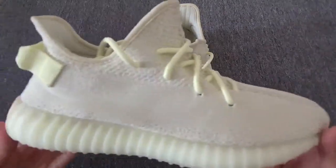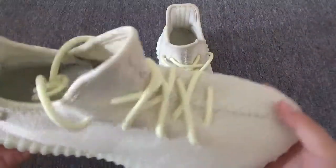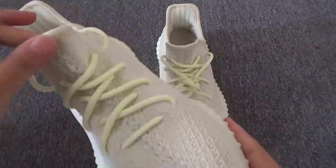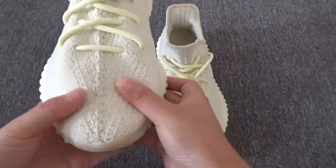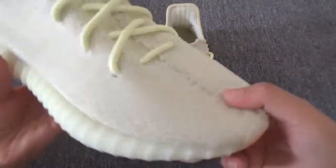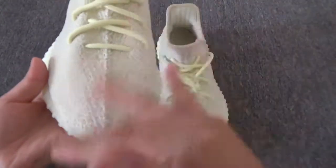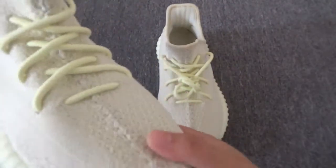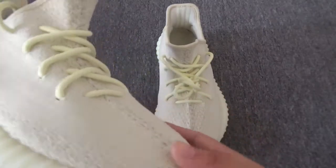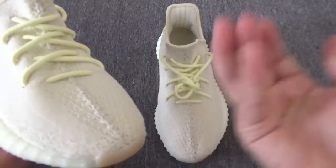First, you can see the shoes. The color is just like the real one. You can see the shoes are very close to the retail. It's also the flat. You can go to my Instagram to check the comparison between our replica and the retail.